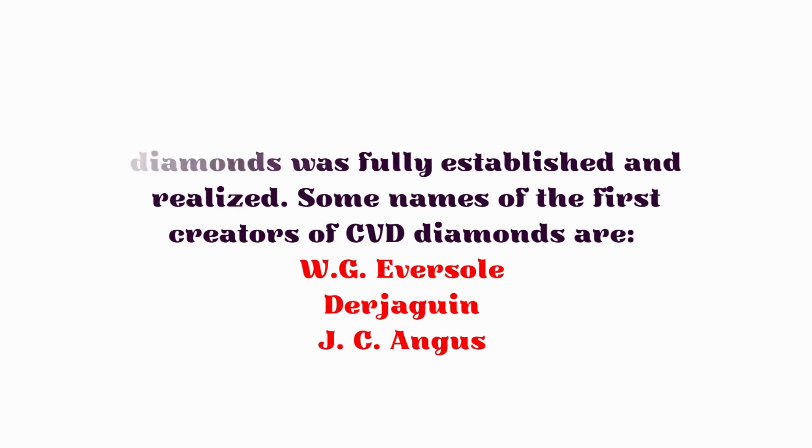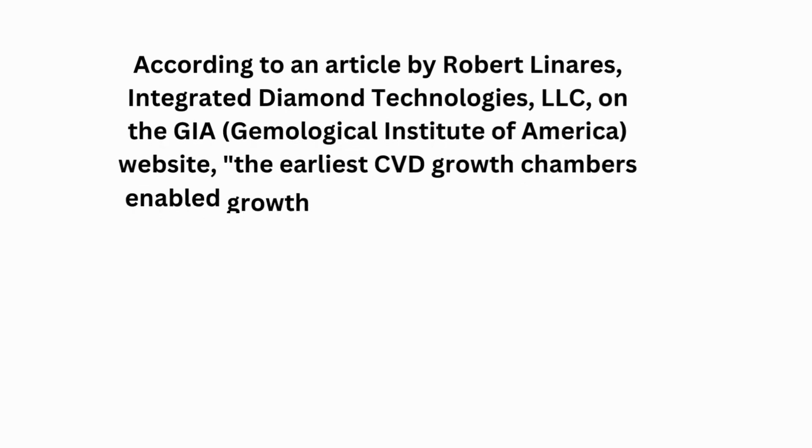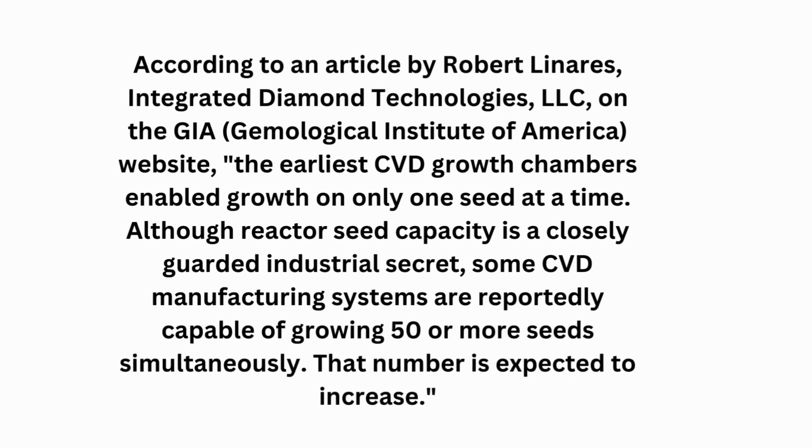According to an article by Robert Linares of Integrated Diamond Technologies LLC on the GIA website, the earliest CVD growth chambers could only grow one seed at a time. Although reactor seed capacity is closely guarded, it is highly reported that it is now capable of growing around 50 or more seeds simultaneously.